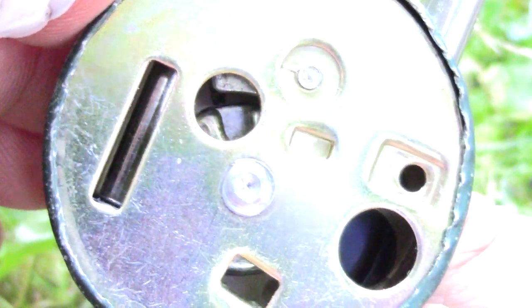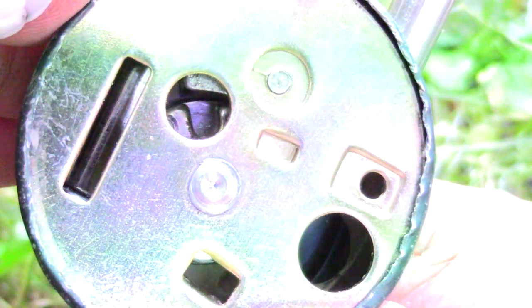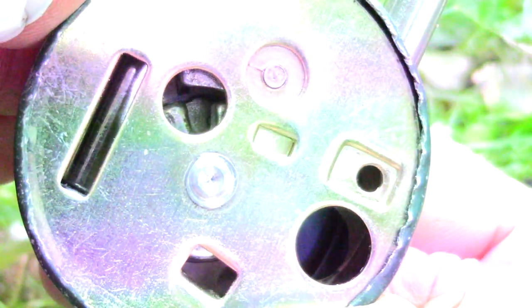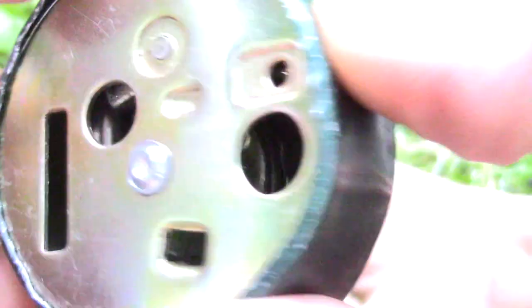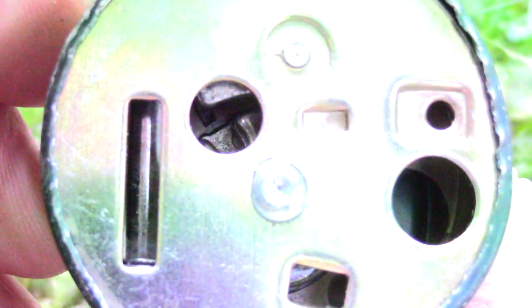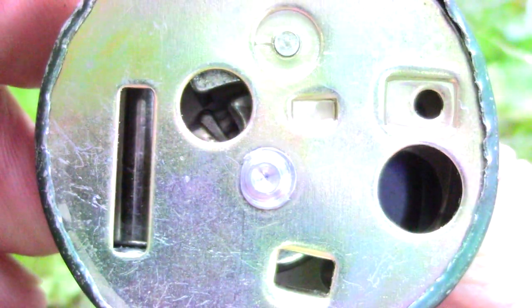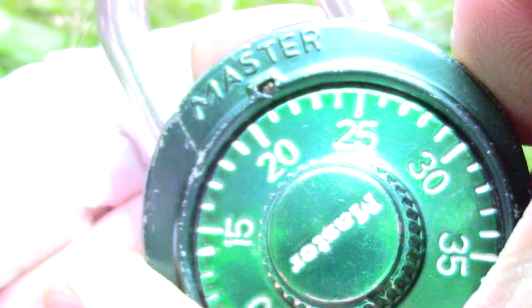I turn it back one full revolution. Now it takes along the second wheel and here comes the gate — so the second number is about 4. Changing direction again and adjusting the last gate, which is about 21.